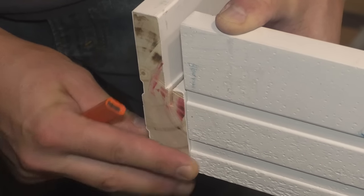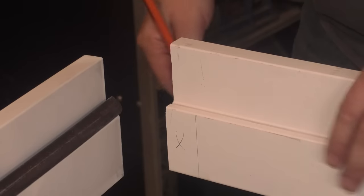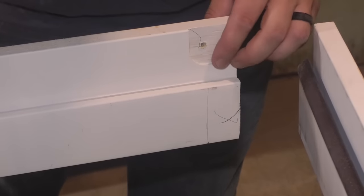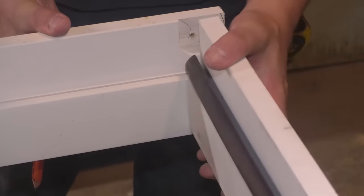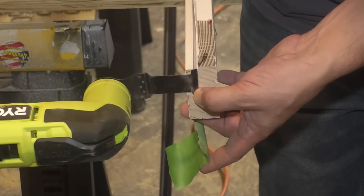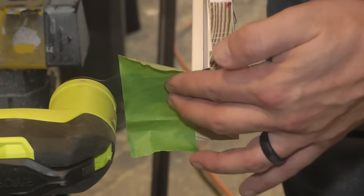I'm going to hold it even like this at the top, and once that's even, I can mark this right here — I want to get rid of that. Same thing on both sides. I'm going to use my favorite tool in the world, my oscillating tool, to cut this. I'm just going to hold it to where the depth needs to be right there — that's how much I want to take off. So I'm going to use this tape as a depth gauge so I don't go too far.